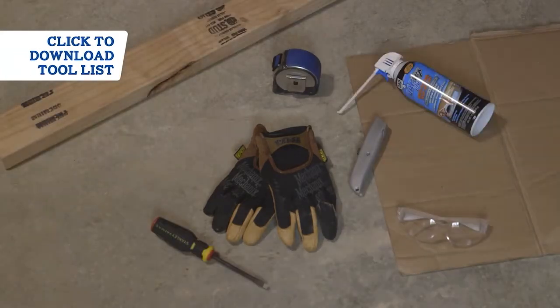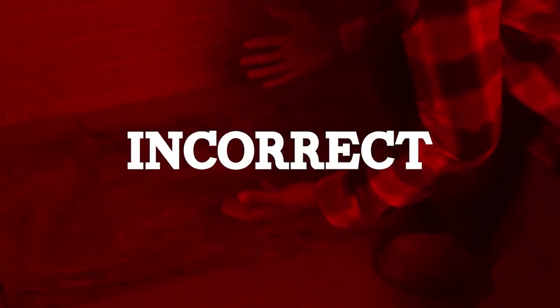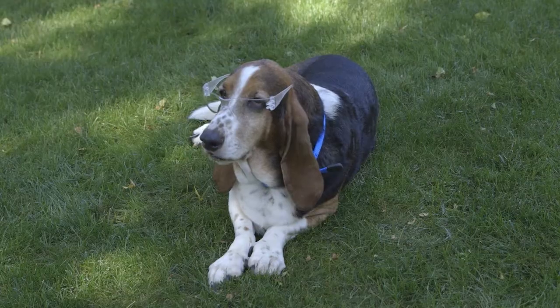Don't forget the right tools and safety gear. Fiberglass insulation has come a long way — while it's much softer now, it may still cause temporary skin irritation. So it's important to wear safety goggles and protective clothing, especially since you'll likely be working in dusty, unfinished spaces.